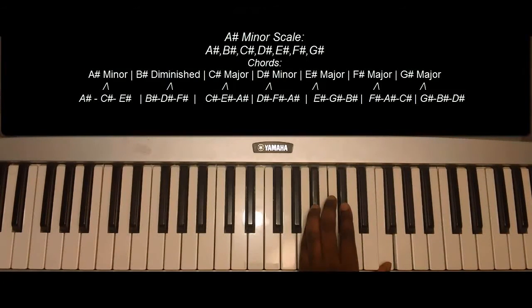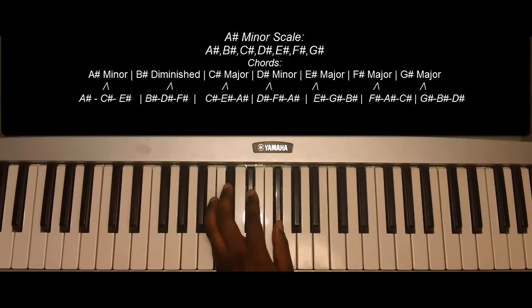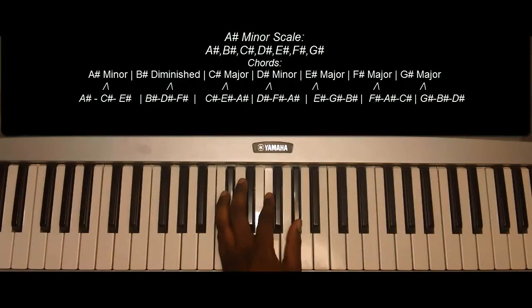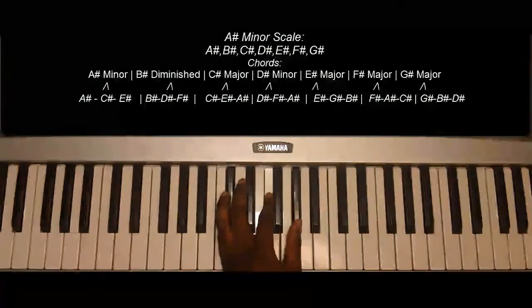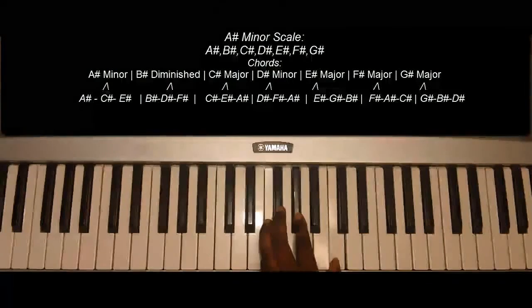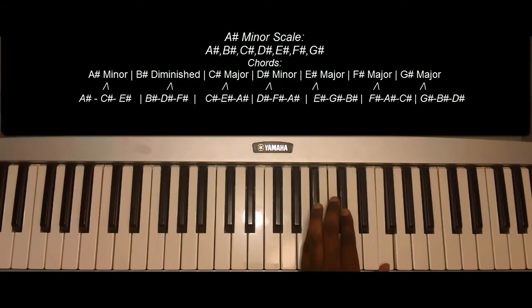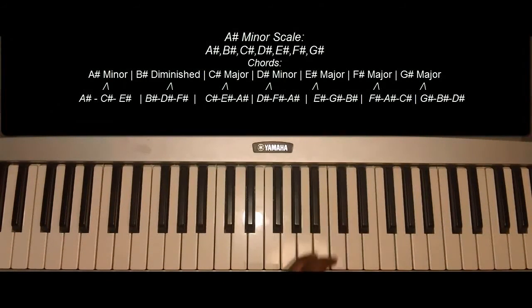A sharp minor: A sharp, C sharp, E sharp. B sharp minor: B sharp diminished — A sharp, B sharp. C sharp augmented, G sharp, E sharp, F sharp, G sharp, A sharp minor. E sharp minor scale.